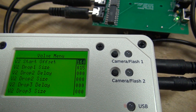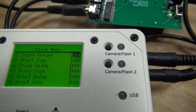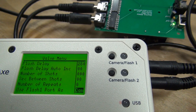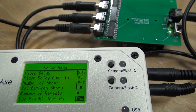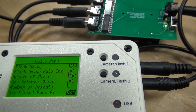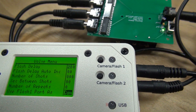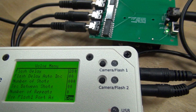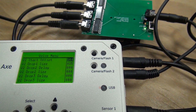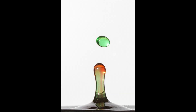Basically to make this work: as you increase the offset of valve two, you're going to decrease the flash delay — that will keep the droplet at the same point. What I did was work with just valve one and the flash menu to start, with valve two disabled, and got a nice spout with good timing for valve one. Then I continuously decreased the flash delay as I increased the offset until I got the colliding drops. There was definitely some playing around with the software menus, but in the end I was pretty happy with the results.